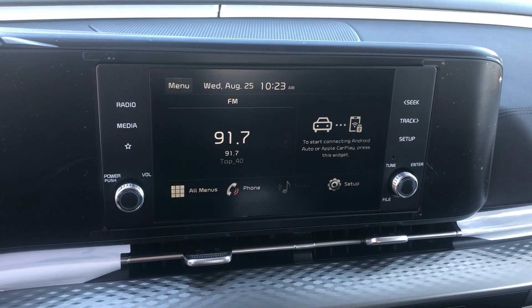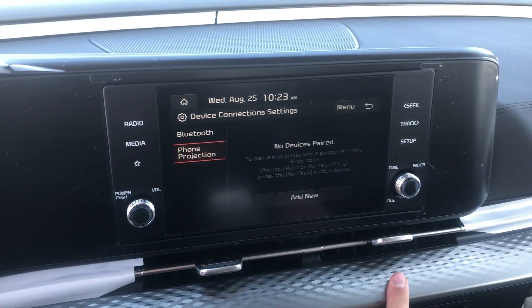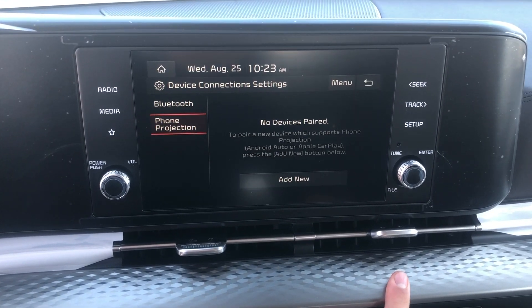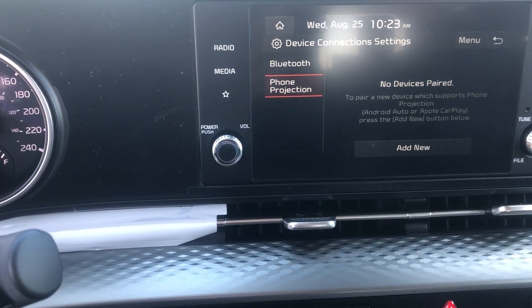You are going to find a big touch screen here as well, with your Apple CarPlay and Android Auto as a wireless connection now, which is really nice because you don't need any more cords.